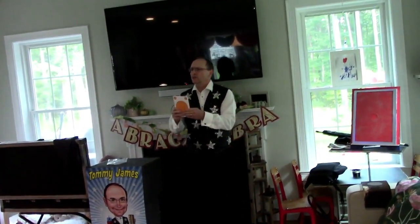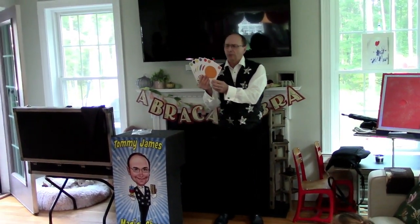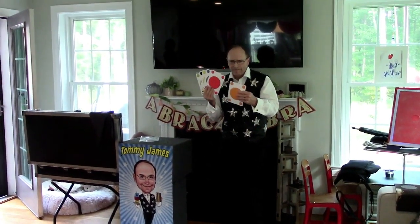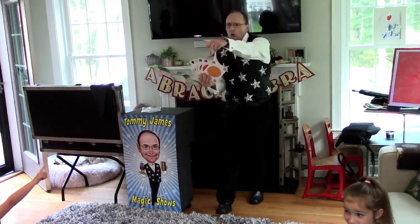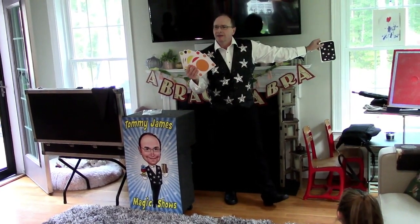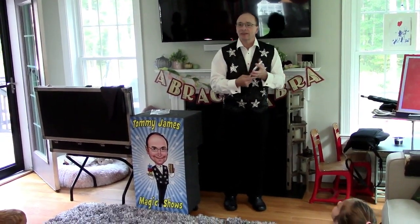The lady with the hair on her head over there — that's you, in the pink, yes. I want you to name any color. Orange? Yes! And without even looking at the front of the card, using my mind reading abilities, I have found the orange. Did I find it? Yes, without even looking. You, ma'am, name any color. Blue? Using my mind reading abilities, I have found the blue.